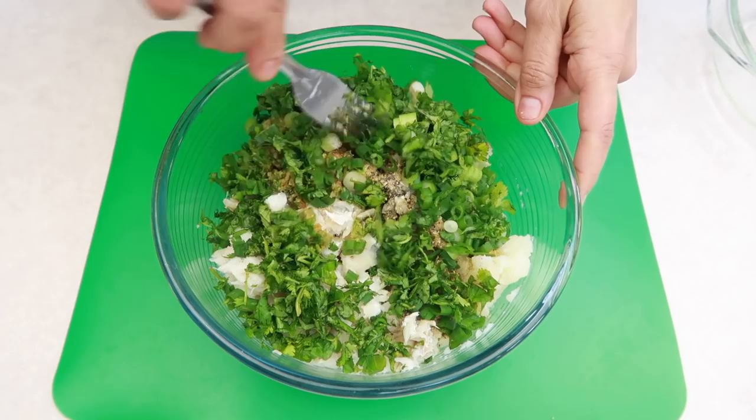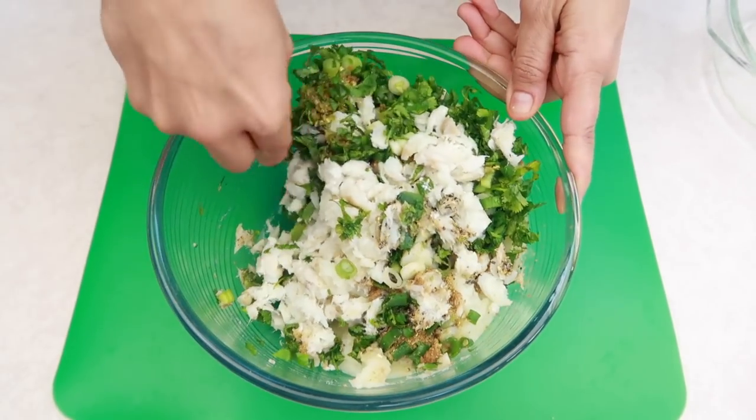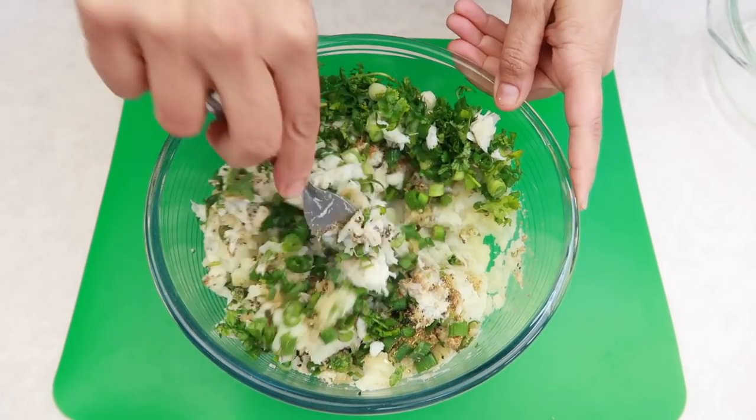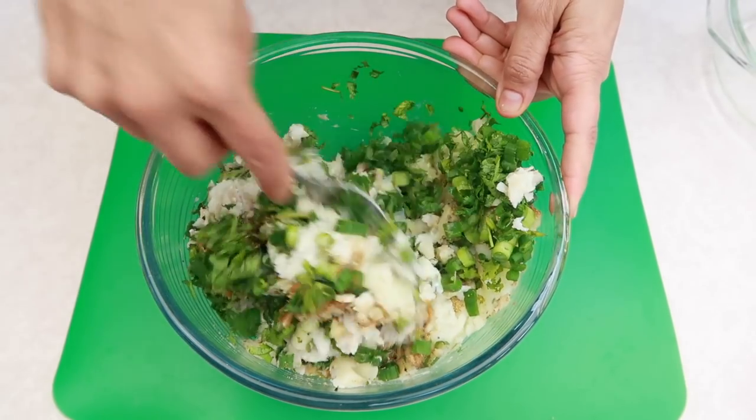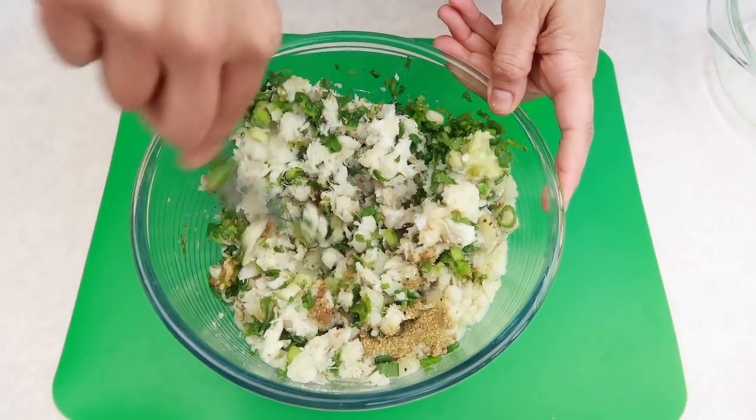Mix everything up nicely, and once you've done that just give it a taste. If you need to add anything else you can.